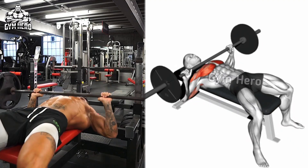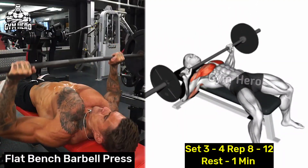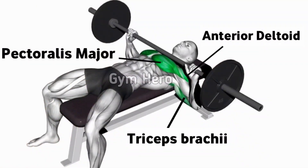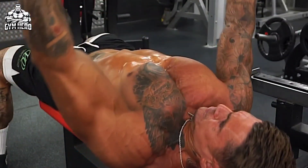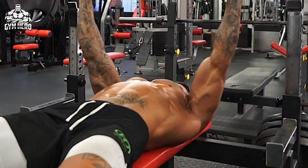Flat bench barbell press mainly targets the middle and lower chest, and also works the front deltoids and triceps. This exercise builds overall chest strength and size. Lean on a flat bench holding the barbell wider than shoulder width. Press upward, squeeze the entire chest muscle, and slowly bring it down toward the middle chest. You can also do this with dumbbells.